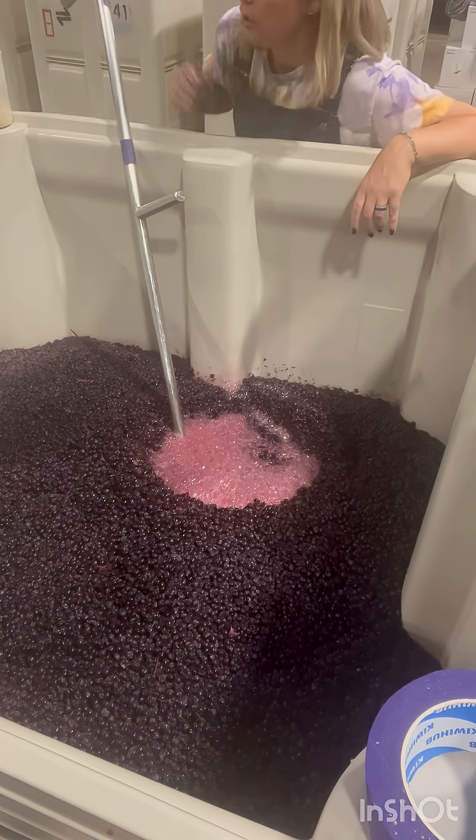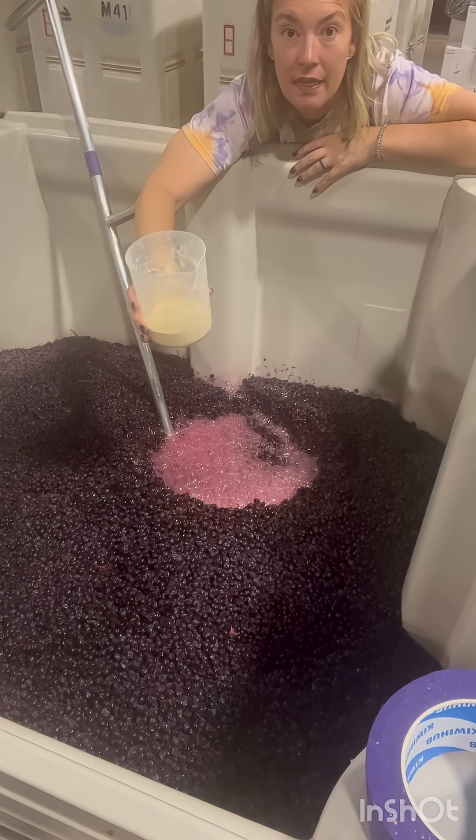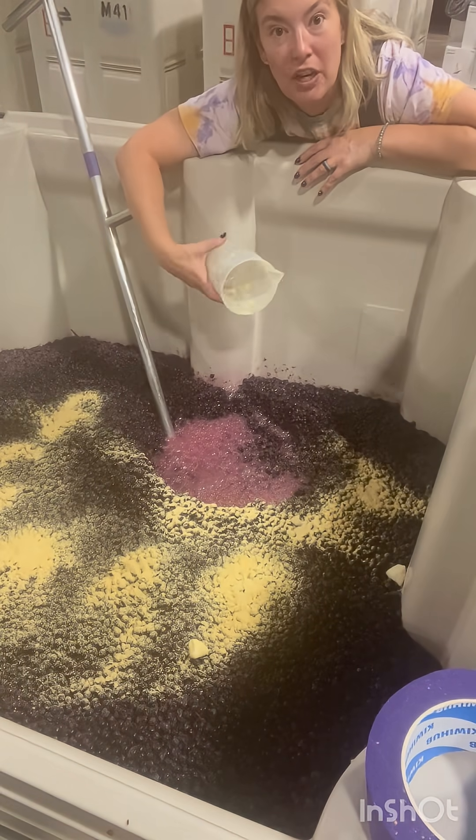These are the nutrients — Fermate and DAP — and we're just gonna sprinkle them around and they'll get mixed in with the punchdown.